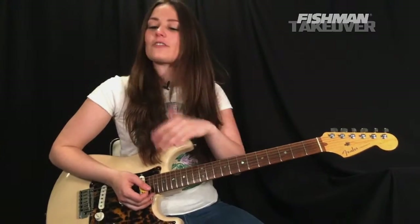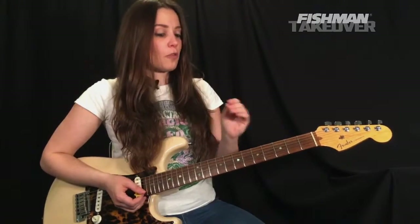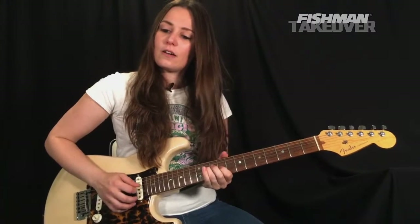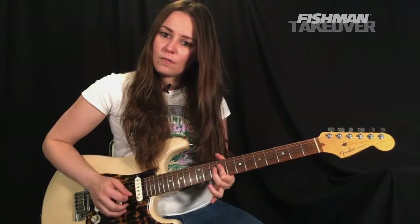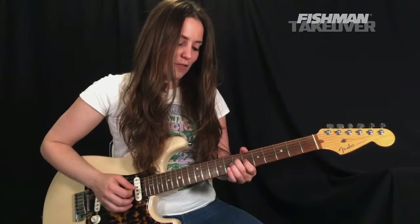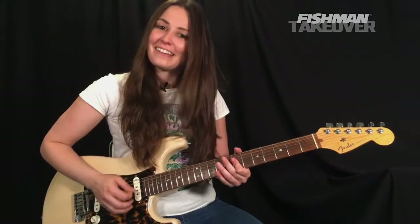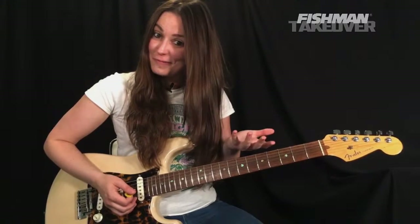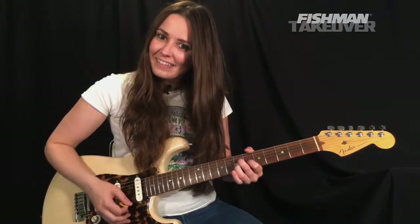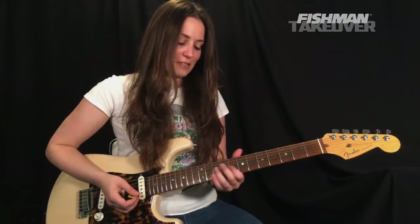That's the intro — pretty simple and straightforward. Now we're going to go into the verse. The verse has four distinct little parts — five rather. The fifth part we've already learned. Those are the iconic parts we hear in the verse, and at the end of the verse we hear that intro chord, that A sus four.